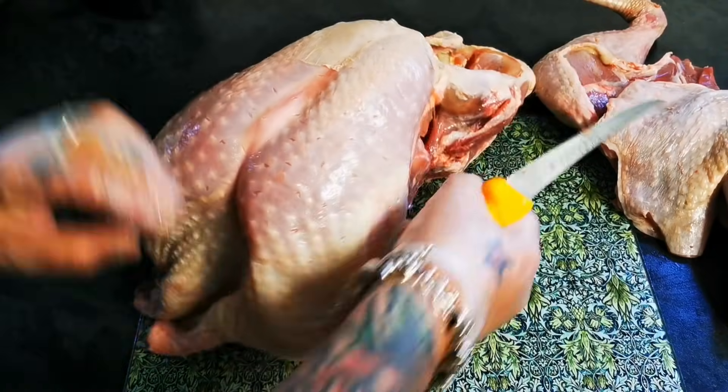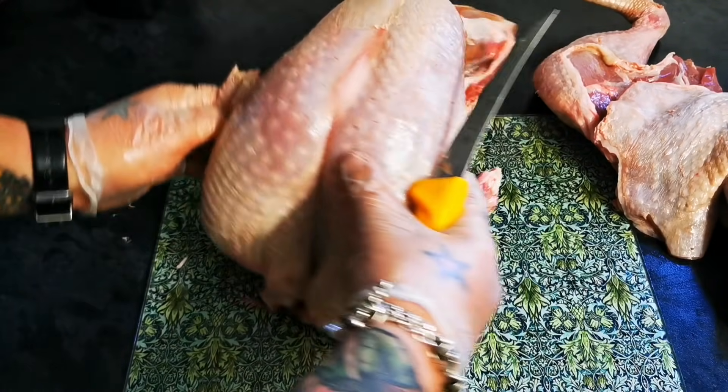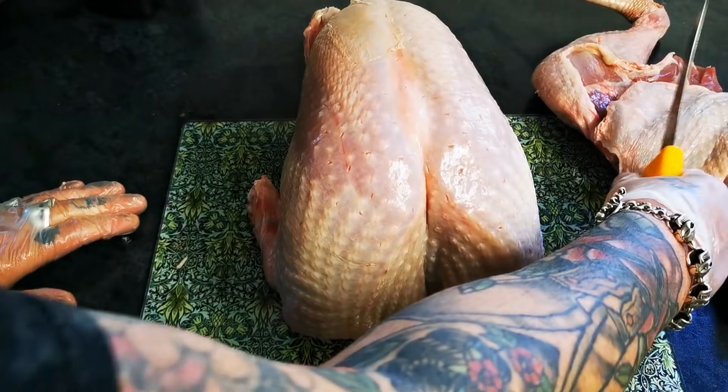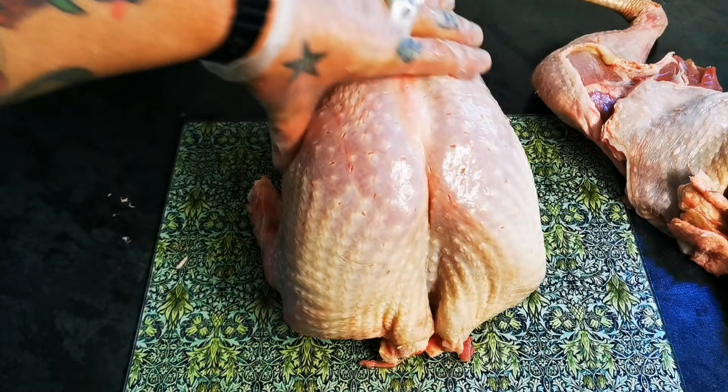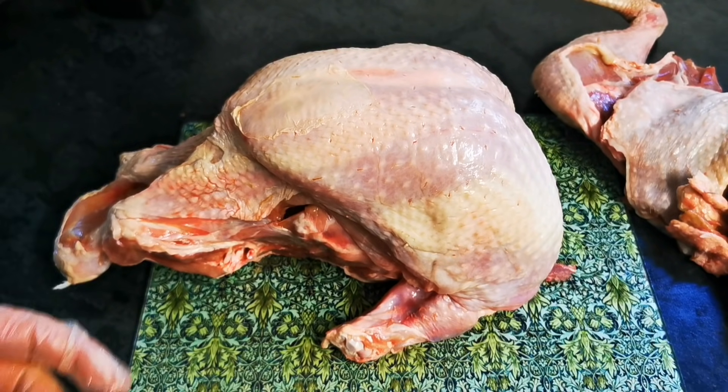And we take it off. So I'll tidy that up. Basically, what we have there is our turkey. Legs off. Apart from the drumettes. The wings.